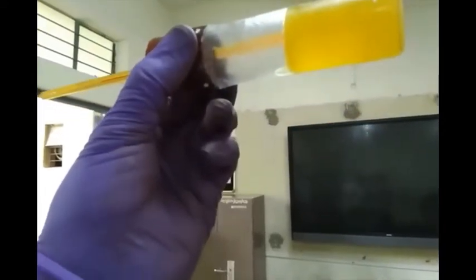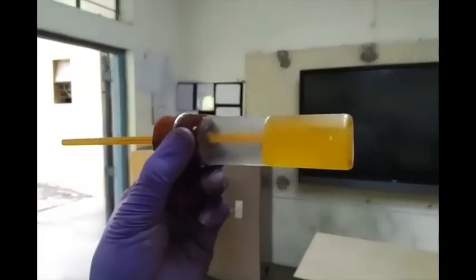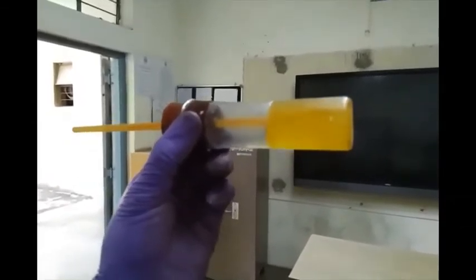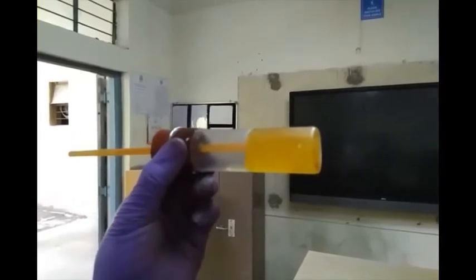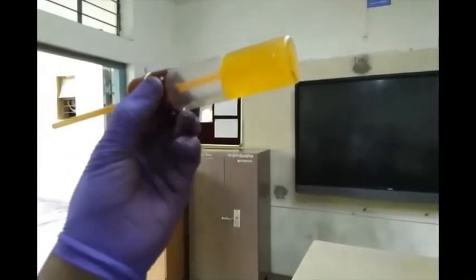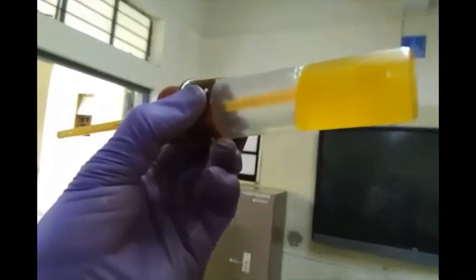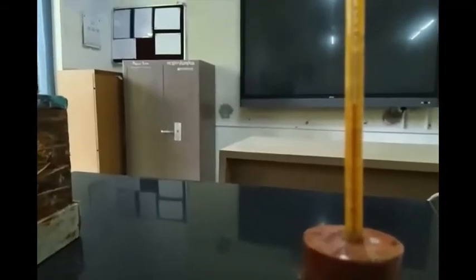This temperature we note down as the solid point. It is not flowing, so the temperature is noted as the solid point. As per the ASTM standards, 3 degrees added to the solid point gives you the pour point. Accordingly we perform the procedure for all the samples. We read the temperatures on the thermometers and note them down as the solid points and the pour points.